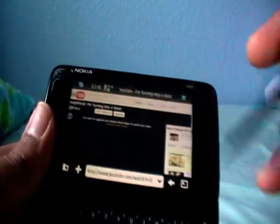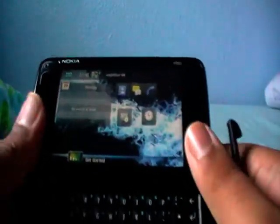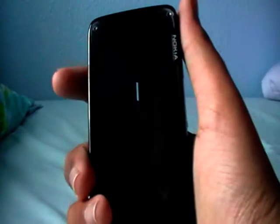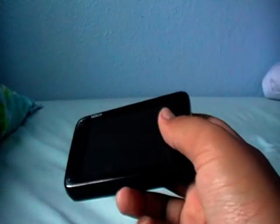But anyway, thanks for watching. This is the Nokia N900 review. Great phone — 10 out of 10, even 11. It's really nice to use, great phone, fits in your pocket fine. Thank you for watching. HSVMobile.com. Bye.